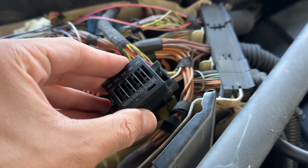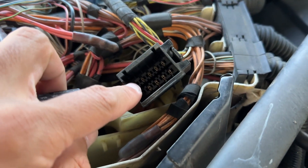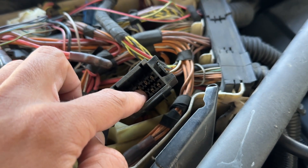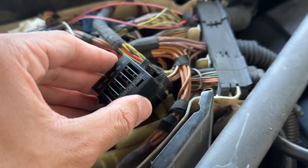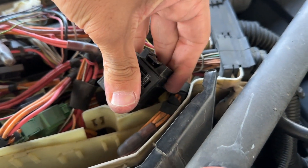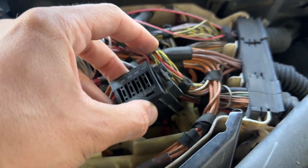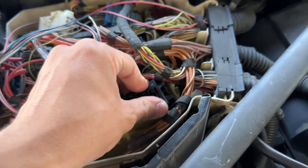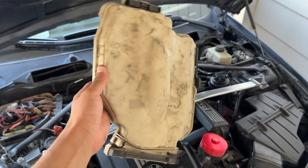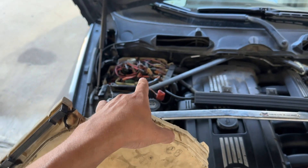Now we can slide it back in and connect that harness. Make sure it's oriented the right way — you shouldn't have to force it. You do not want to bend the little end pieces, the little crimps on the end, because those will be an absolute pain to replace. Just line it up and everything should install smoothly with a nice push into place and it will make an audible clicking noise. Make sure that's secure and tuck it back into the little area it came from — there's a part here it clips into. Now before we put this cover back on, we're going to put power back onto the vehicle to make sure the codes went away.